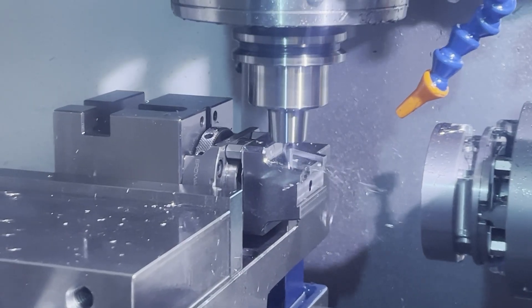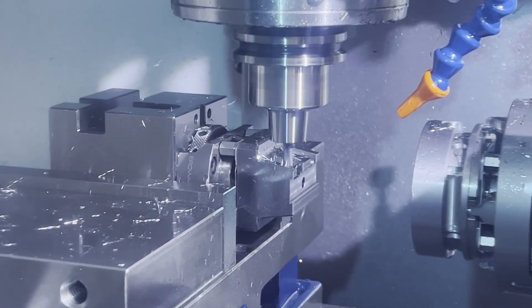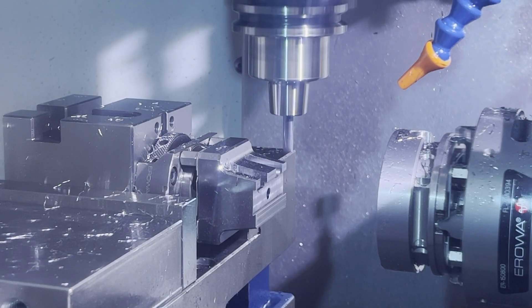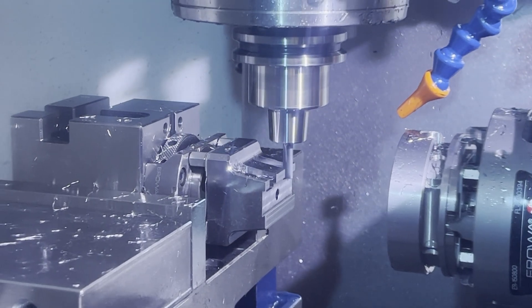Then we'll cut that pocket square and get the tool radius out of the corner. The very last thing we have to do in this orientation is drill and thread two holes for the clamps.